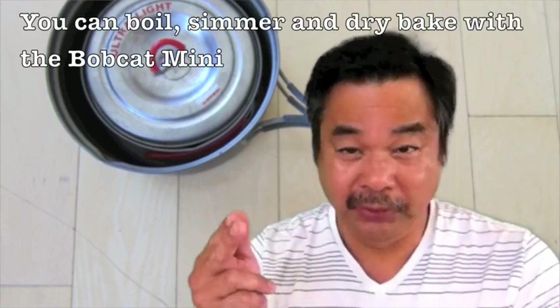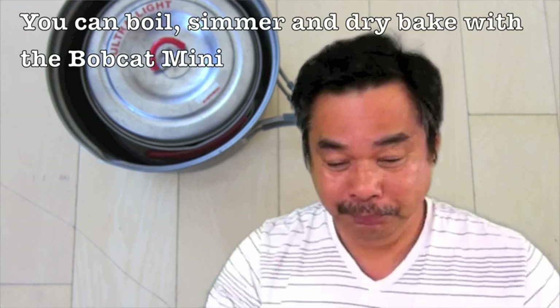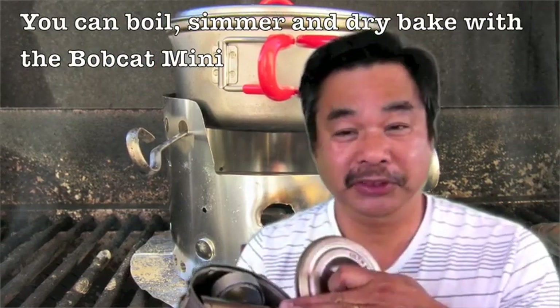We've also been testing the stove — you can boil water, simmer, and dry bake with it. This pot is only two inches deep, so if you make too much of a muffin it will come up and touch the lid. We have been dry baking with this using both alcohol and the Epicurean stove. Come visit us at www.flatcatgear.com.